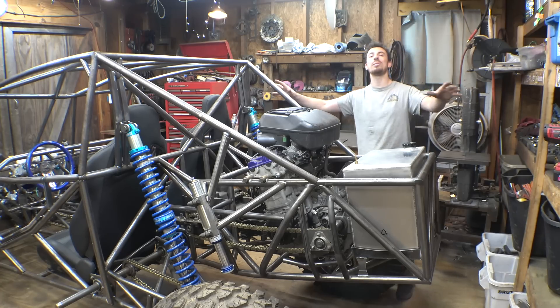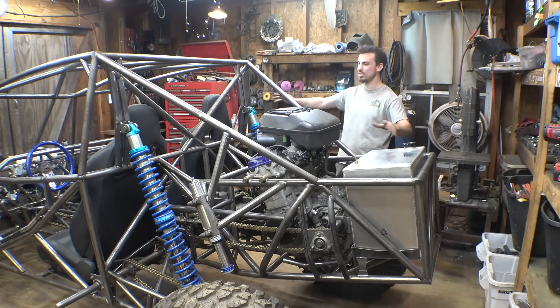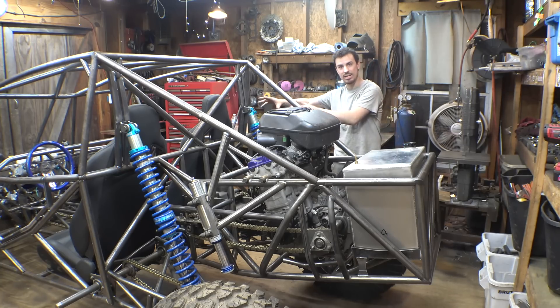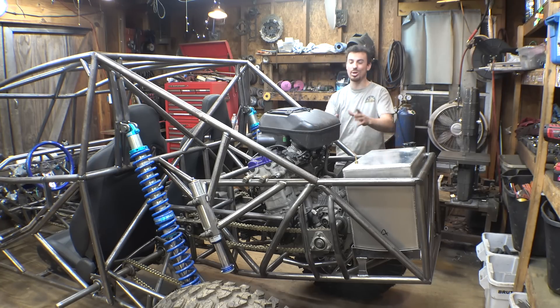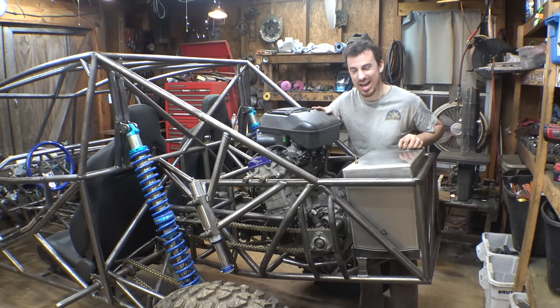The frame is finally at the point where in the next video we can fully disassemble this thing, weld it all together, and as we're reassembling it we've got a lot of stuff to do. We have to lengthen the CV axles and connect those together. We need to add chain guides to the center chain going up to the front spool. We need to add floor pans and pedals.